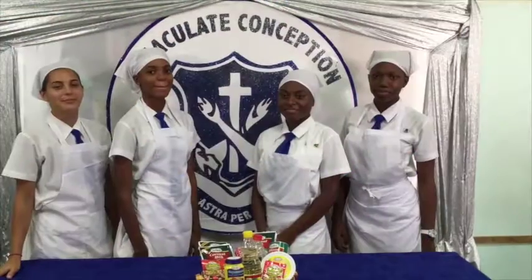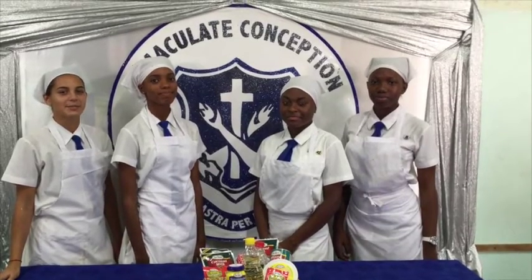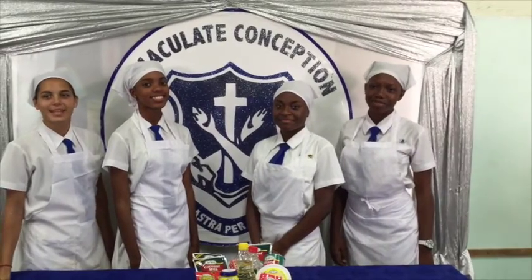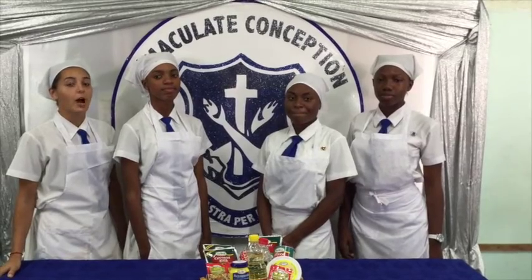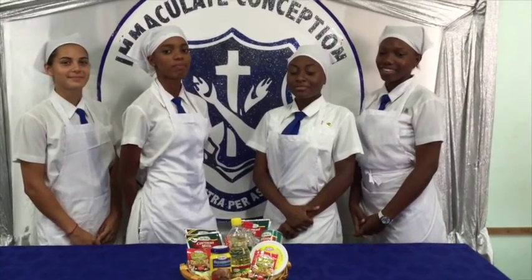Hi everyone, we're grade 11 food and nutrition students from Immaculate Conception High School. I'm Taylor Marzucco. I am Shani Kanglar. My name is Ashley Atkinson. And I am Marshall Francis. Before entering the Grace Kennedy Foundation Choose My Plate competition, we'll be preparing a two-course meal using Grace products to demonstrate that you can achieve a well-balanced, delicious meal on a budget. We will be preparing Korean coconut gizzards, toast salad, dashi in the light, and for our dessert, we'll make an Otaheite apple upside down cake. Let's get started.